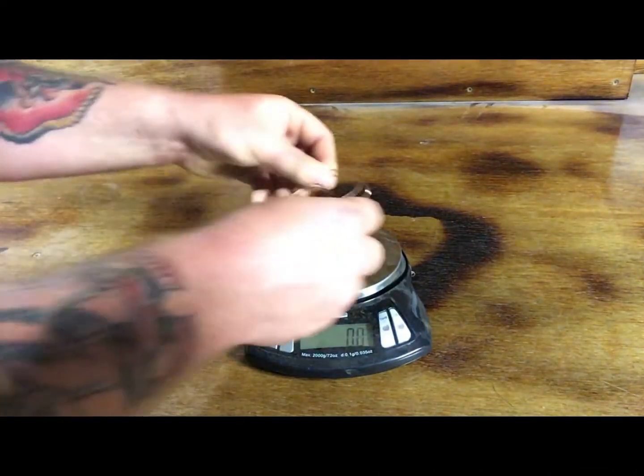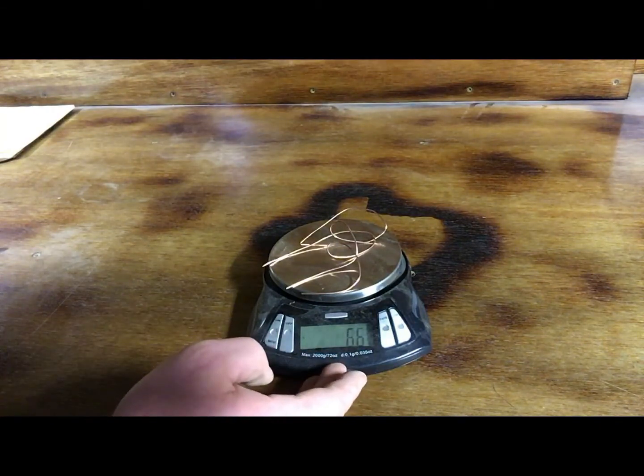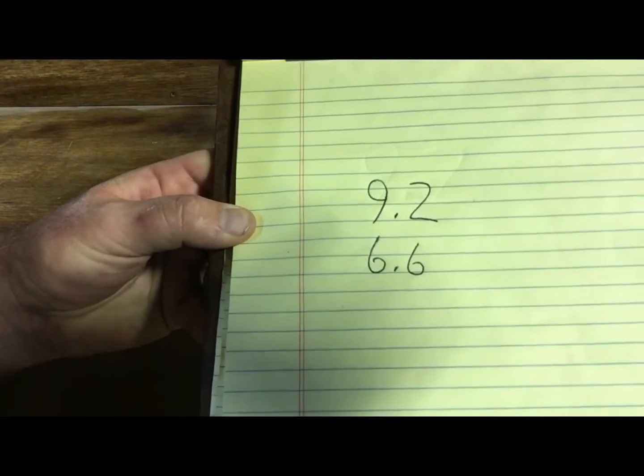Step three: we're going to weigh the bare copper that we just stripped. I don't know if you can see or not, but it says 6.6 grams. I'm going to go ahead and write 6.6 down. So now I have my numbers — in case I forget, I can go back and look at my pad.